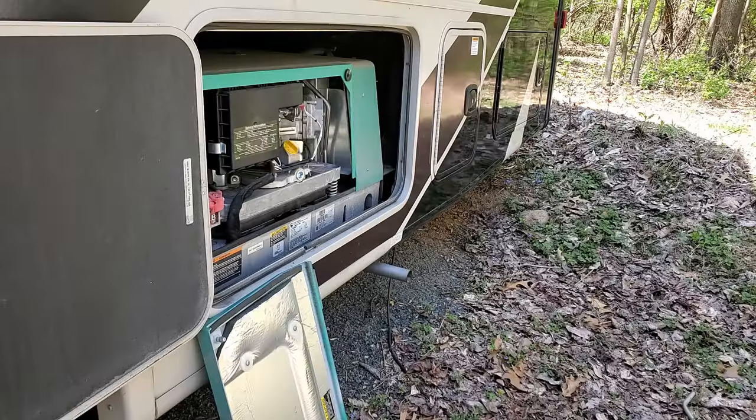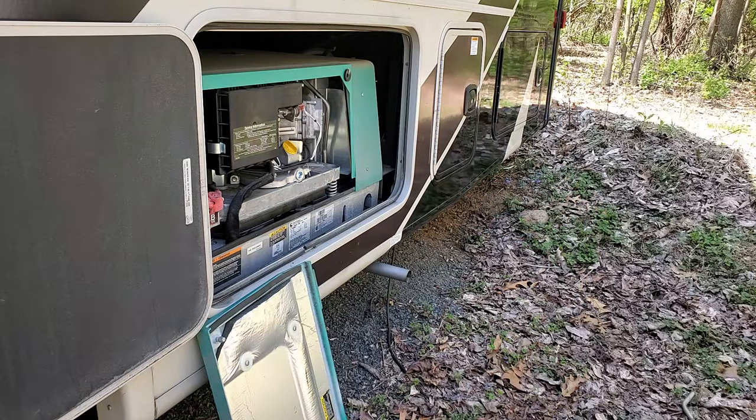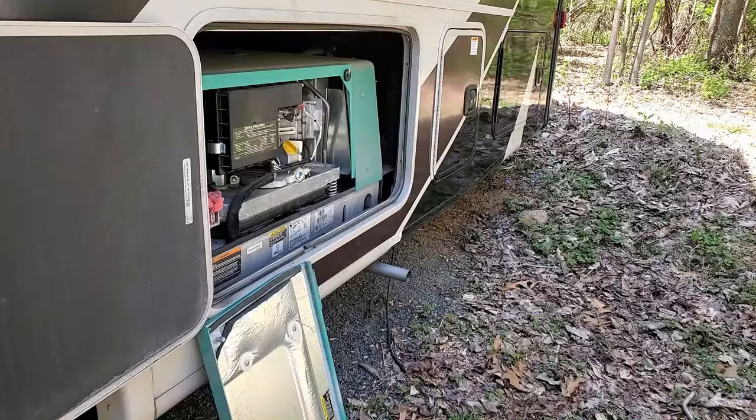All right, in this video we're gonna clean out this generator a little bit. I started it up already and I'm ready to change the oil because it's over on the hours — it's due for its oil change. I'm getting ready to go on vacation soon.